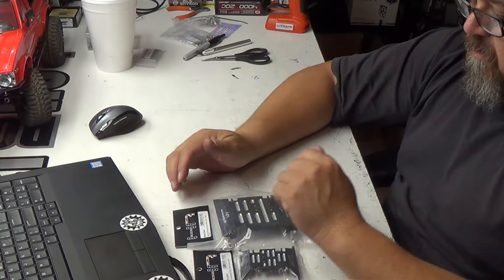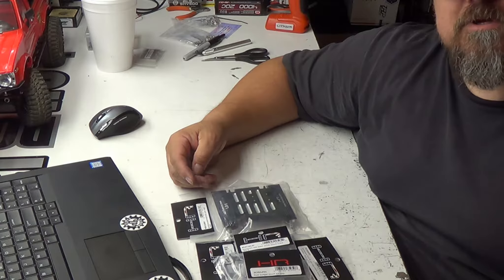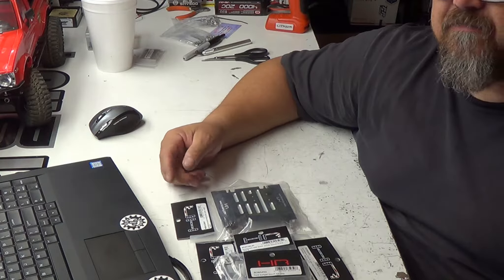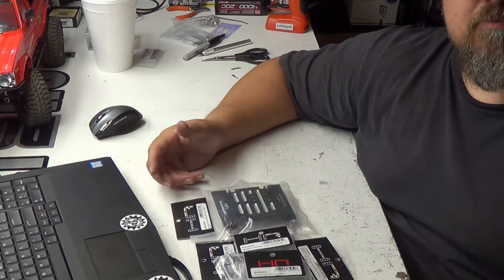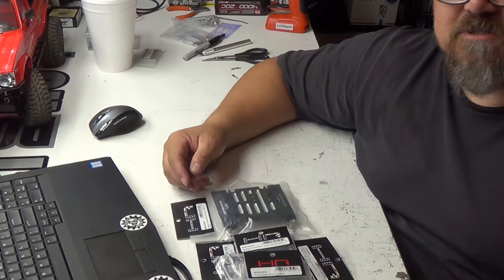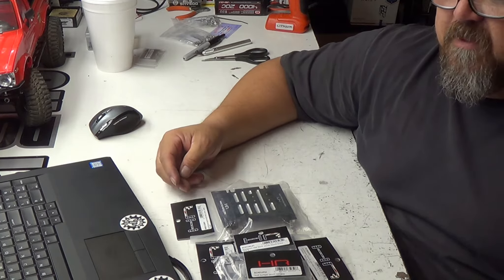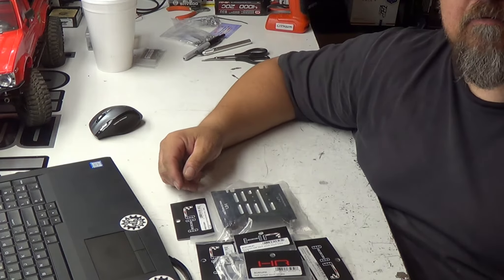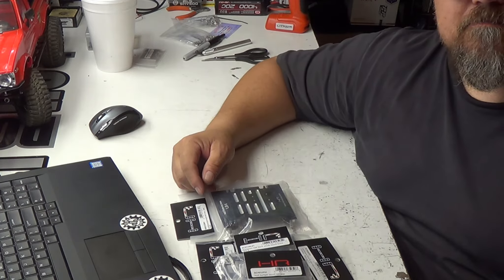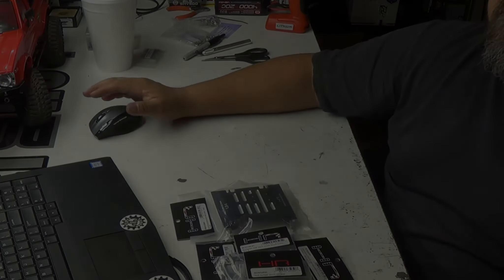I've got these shock towers. I use these on pretty much all of my builds — I love them. Number one, they look bitchin'. They've got multiple shock points, and you can mount your shock on the upper section. You can see it's got like six holes in it. Here's the part number for those shock towers. These are really good; I use these on pretty much all my projects.